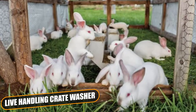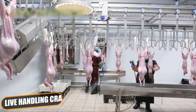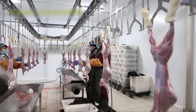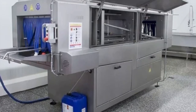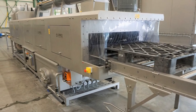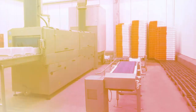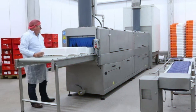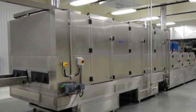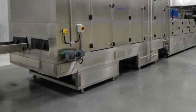Life Handling Crate Washer: Today, health safety is crucial for processing plants. This crate washer is designed to remove even stubborn dirt. High water flow washing can remove the most resistant of deposits. The crate washer also filters used water that can be recycled, thus avoiding water waste. Its rational and advanced design offers remarkable advantages, both in terms of machine cleaning and maintenance.